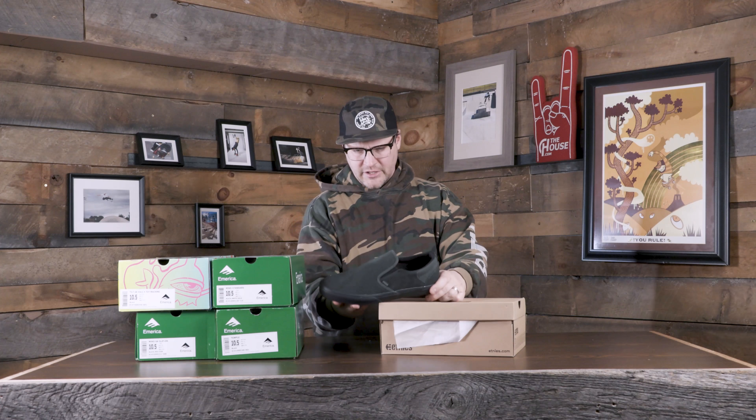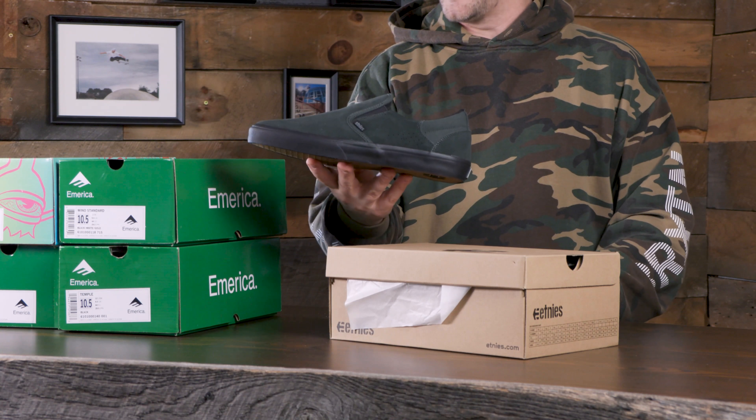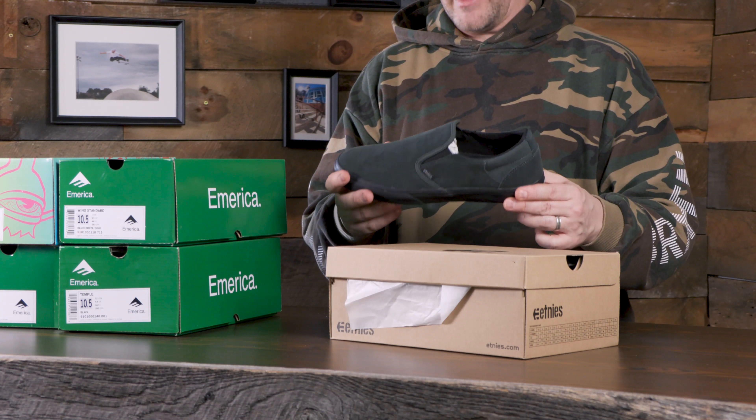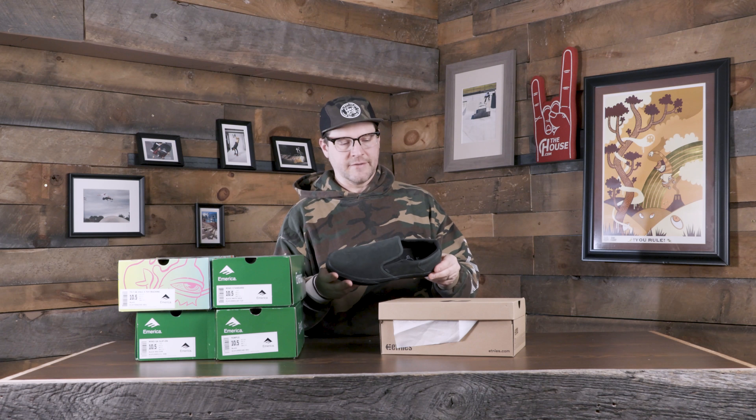Right off the bat, these Étnies Marana slips are pretty rad. Got kind of a green color on them with a black sole. Usually you go with the white vulcanized sole, so I definitely like the look of that. I'm not a big slip guy myself, but we're going to test them out. This is the best way to experience these shoes for the first time and kind of step outside the comfort zone. Pretty excited about those.